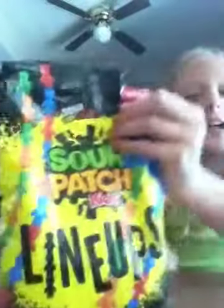It's me, McKenna, and my brother, and today we are going to be reviewing the Safety Pop and Sour Patch Case. And it also comes with blue ones. He's going to review Safety Pop, and I'm going to review Sour Patch Case.